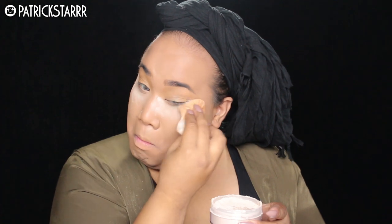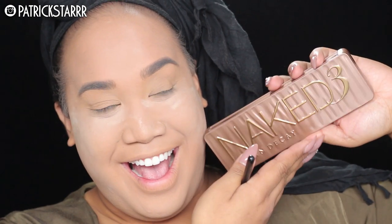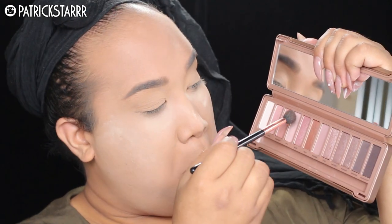Next I'm going to take my favorite Air Spun powder — this is literally my best friend every day, all day — and I'm just going to set this and press everything under the eye. We're really going in for a beat face. Have fun with it, don't be scared to put on a lot of makeup for Halloween, because this is probably the one time for you guys who want to be adventurous to kick it on the face.